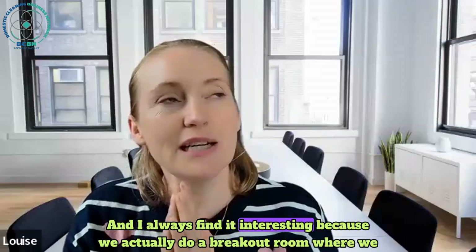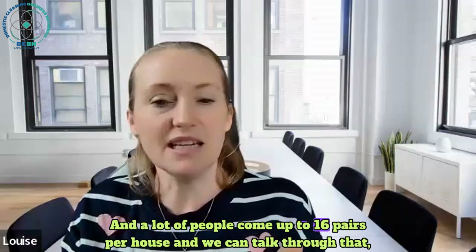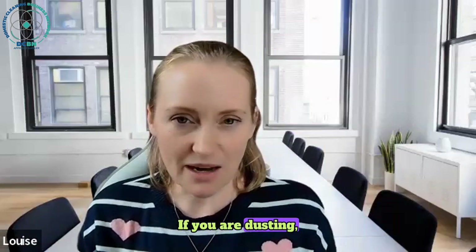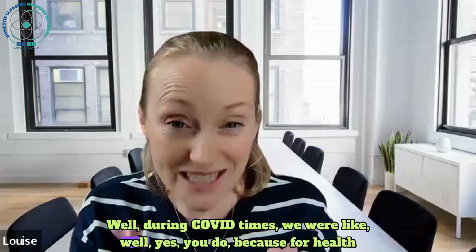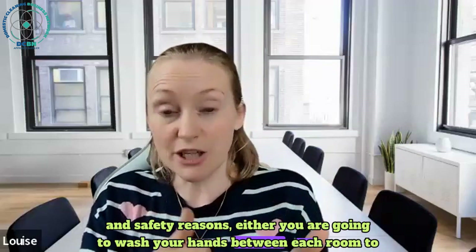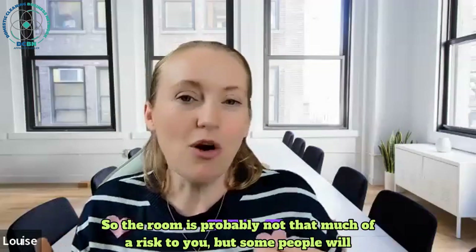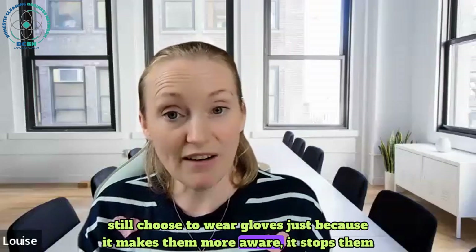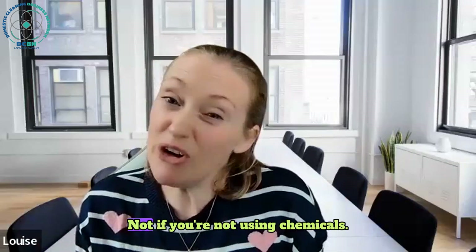The question for cleaning is it depends what you're doing as to whether you need gloves or not. We do a breakout room where we ask how many gloves do you need, and a lot of people come up with 16 pairs per house. If you are dusting with no chemicals - just damp and dry cloths - do you need gloves? During COVID times we said yes, either wash your hands between each room to stop cross-contamination or dispose of gloves between rooms.